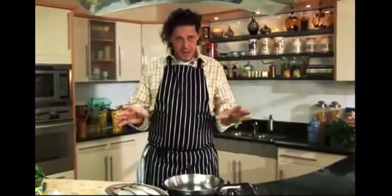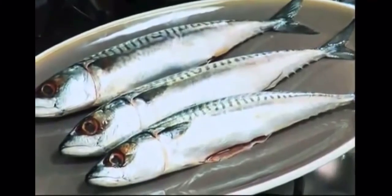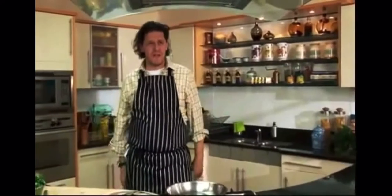So what we're going to do now is we're going to do some mackerel — start them in the pan, finish in the oven with a coarse salsa verde. It's very simple.